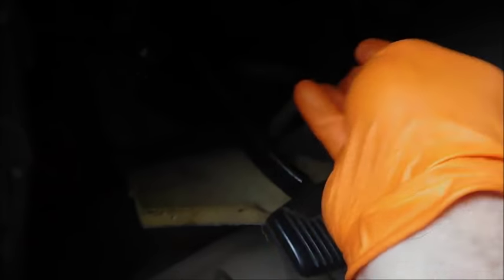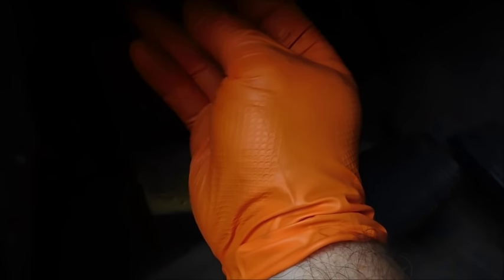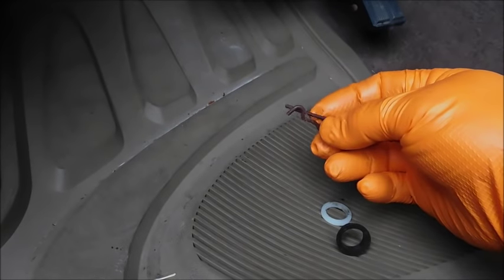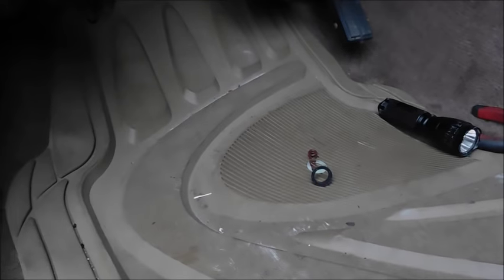If you put this on the post of the brake pedal first, it won't work — it'll get in the way and fight you. I know it's hard to see, but trust me: put this into the loop first, then slide it over the post. Once that's in place, put the little white bushing on the end of it and reinstall your little clip right there. That's everything back in place.